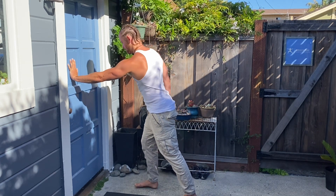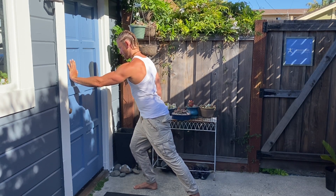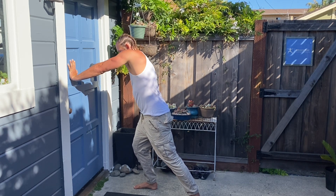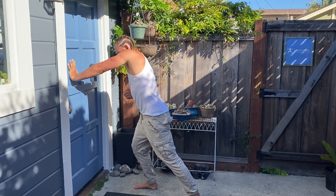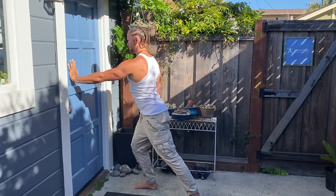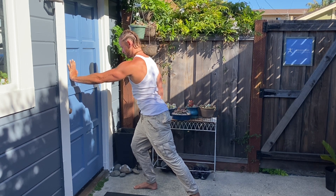Elbow positioning: you can either be slightly bent or totally locked out — play around with that. The main purpose here is applying as much force into the wall as possible, so whatever positioning allows you to do so. You don't want to see the shoulder rise as a way to quote-unquote create more force.